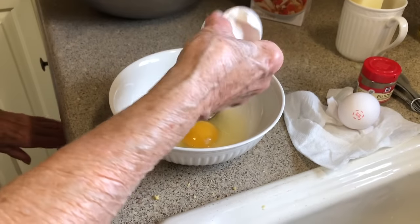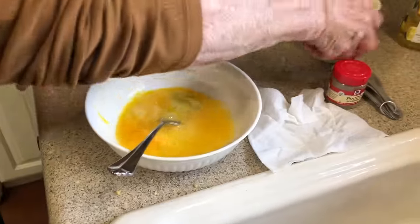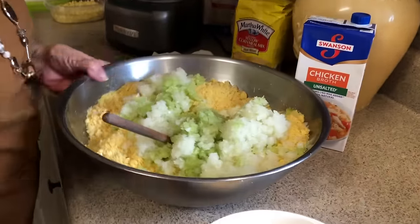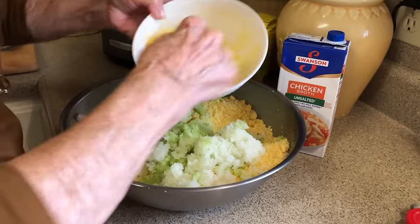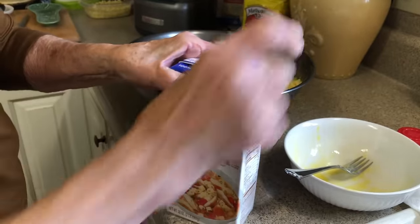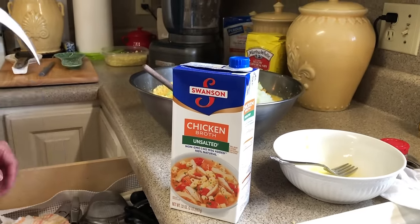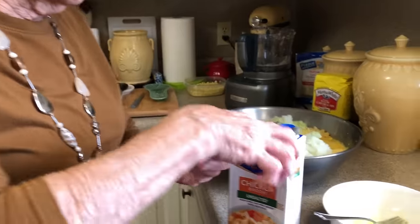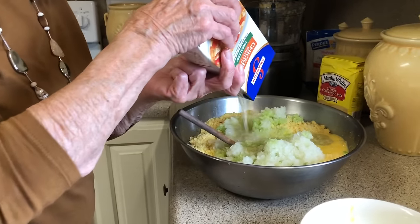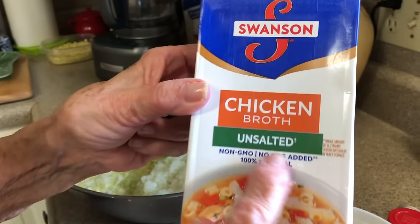Two eggs — let's beat them up. And while we're beating them, a stick of butter. Then we're going to put in a carton — this is a 32-ounce carton of chicken broth. I always wondered why my mama had a pair of pliers in her drawer. Well, I found out — it's just so much easier. We're going to put that whole carton in there. And we're using unsalted today — I'll tell you why in just a little bit.